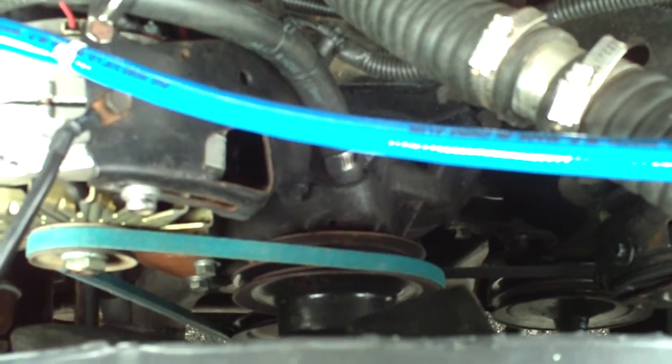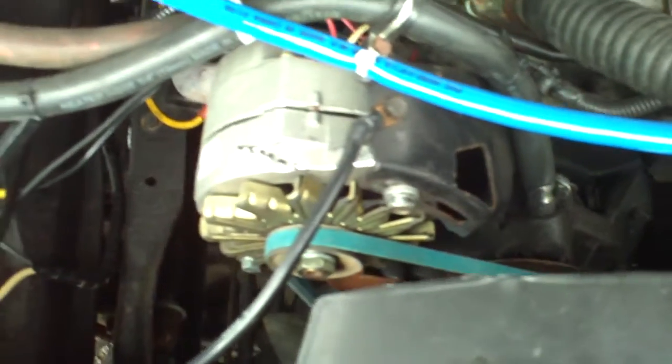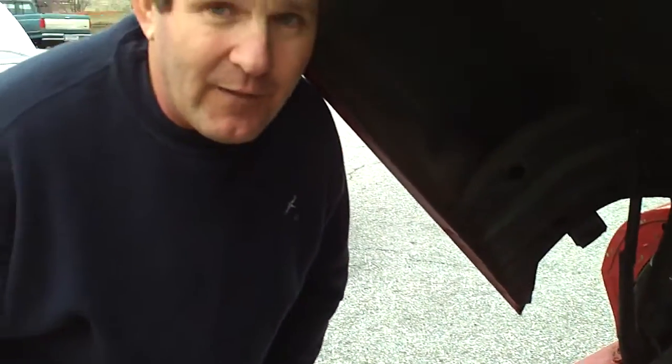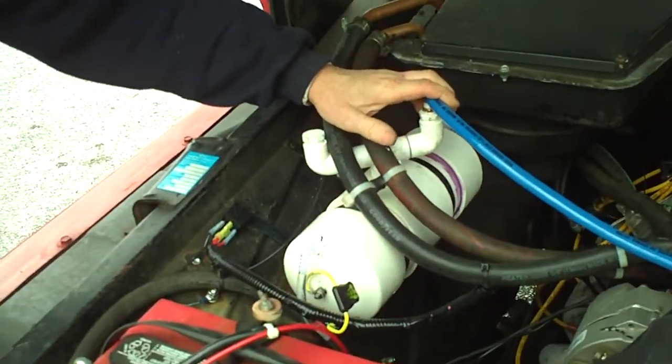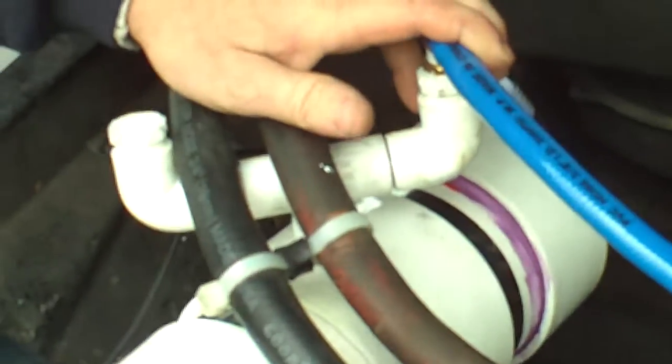That alternator can probably pull about 7 horsepower out of the engine, and that is used to generate enough electricity to drive the process of splitting the hydrogen and oxygen out of the water which we use for fuel. Over here is another hydrogen generator which is designed to operate off of the 14.5 volts that the alternator produces for charging the battery.